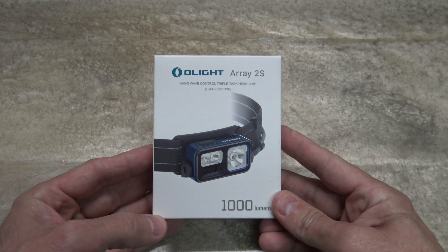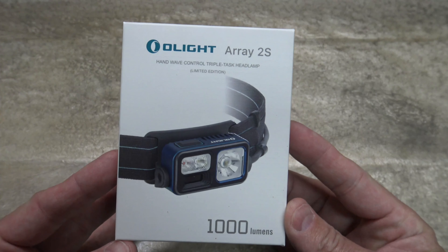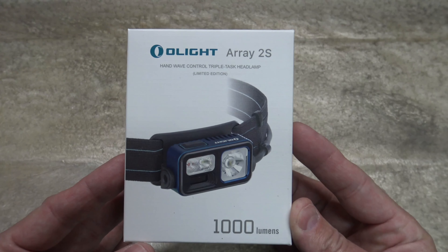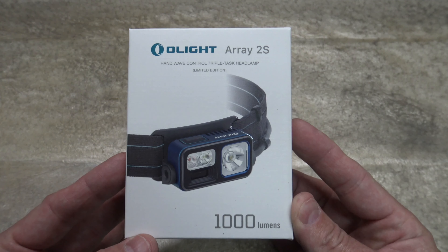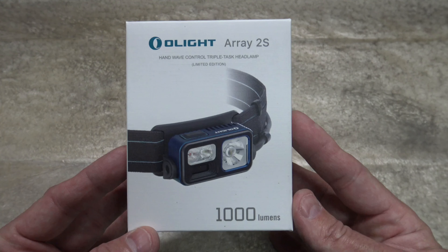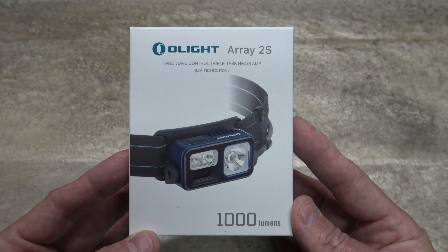Well, hello, good afternoon, everybody. Welcome back. Jiu Jitsu 2000 here today, I'm back. I hope you guys are doing fantastic out there. I've got an interesting video for you today. I want to talk about this offering from Olight. This is the Array Model 2S headlamp.